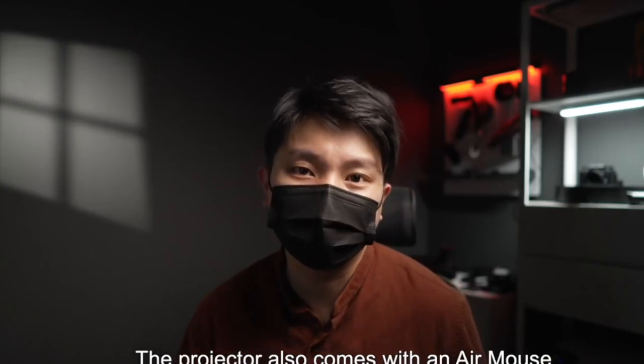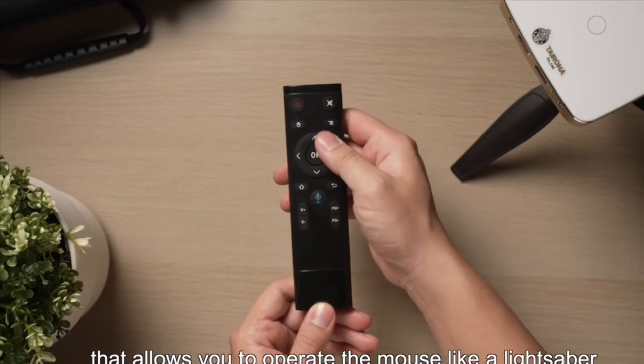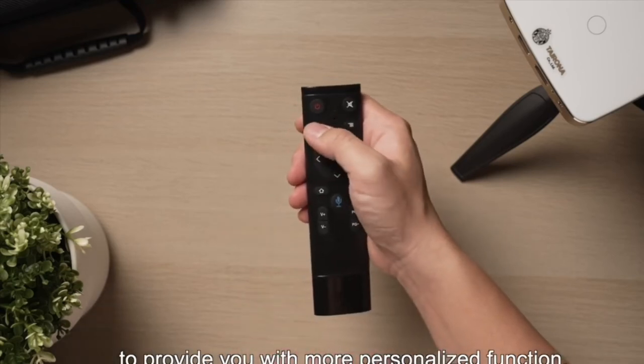The projector also comes with an AirMouse that allows you to operate the mouse like a lightsaber, providing more personalized functionality.